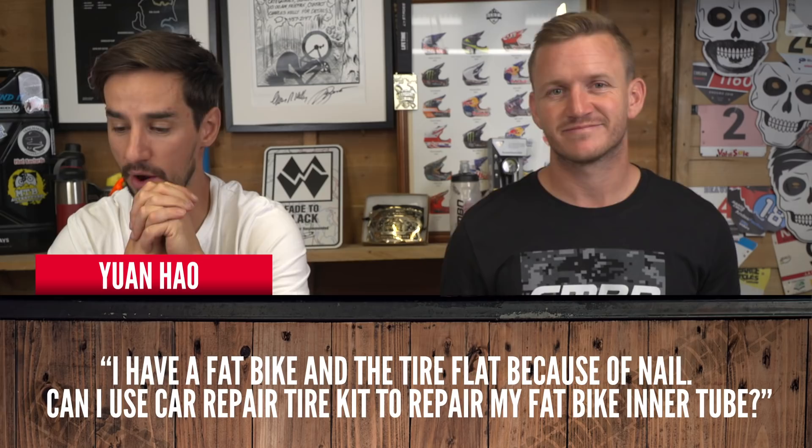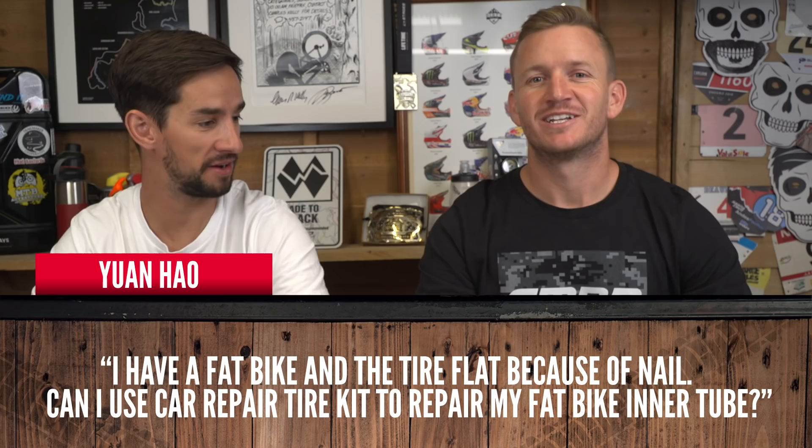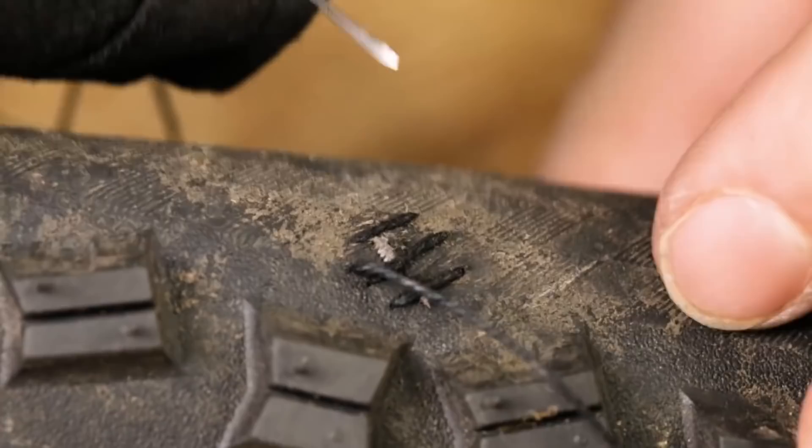From Juan: I have a fat bike and the tire is flat because of a nail. Can I use a repair kit to fix my fat bike tire? Yes, you can. If it's a big hole in your tube, take the screw out, plug that hole, then put the inner tube back in your tire. Fat bike tires are expensive — that's why you'd want to plug rather than replace. You can also put a patch inside to stop the inner tube from pushing through that little hole in the tire. I've seen people stitch big slices back together — it saves you pounds. Get yourself some tubeless repair kits.